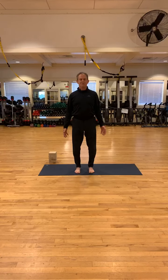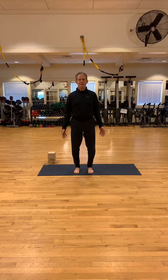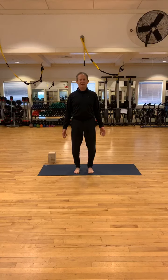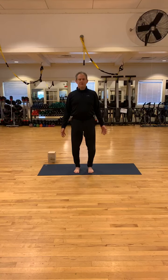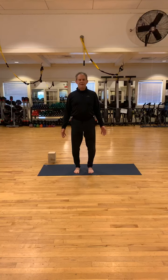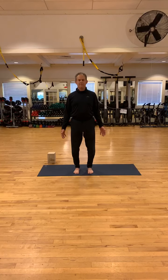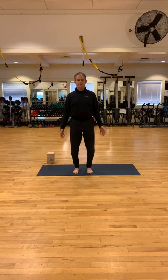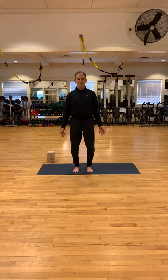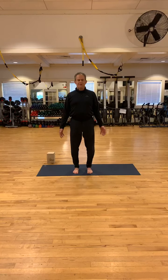Just notice how the body's feeling this morning. If there's any tightness or any tension anywhere, don't try to do anything about it. Just become aware of where that tightness or tension is. And now slowly breathe in to that area where the tension or the tightness may be. Breathe in as deeply as you can. Exhale nice and smooth. And inhaling. And exhaling.